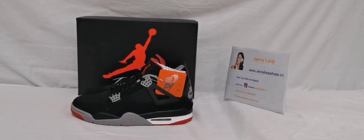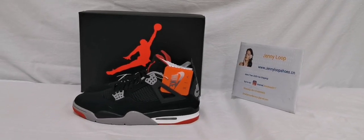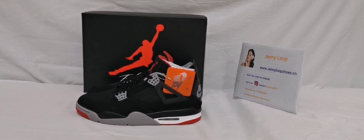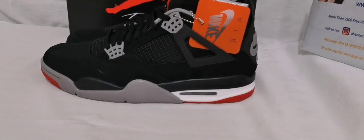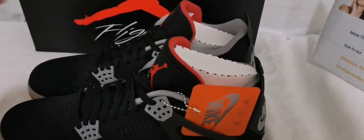Hey, what's up guys, this is Jenny Loop from Jenny Loop Shoes. Today I will review a customer's order of a Jordan 4 black salmon shoes. This is the old shoes but our website we have.